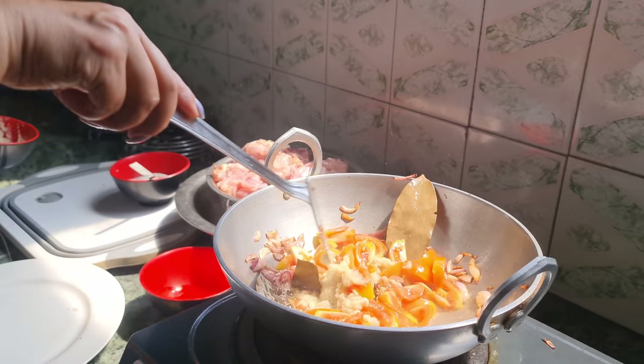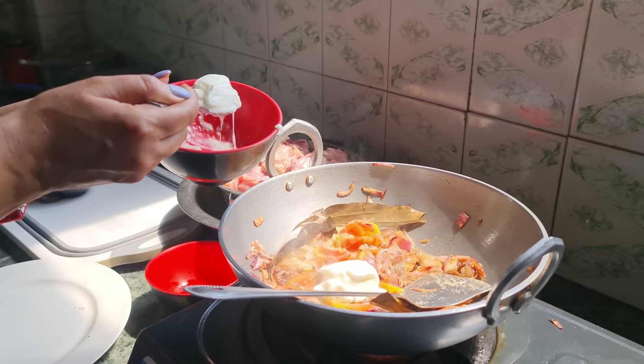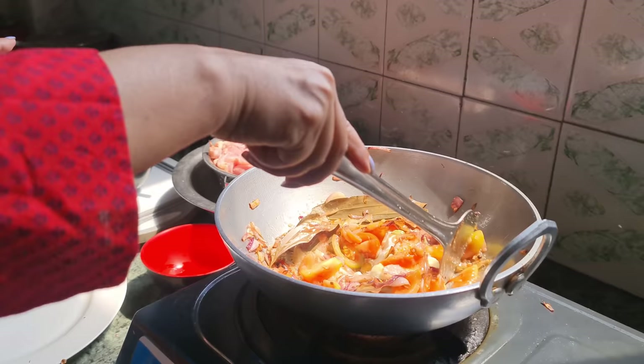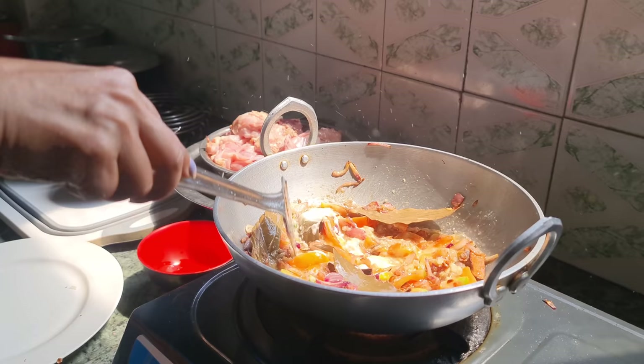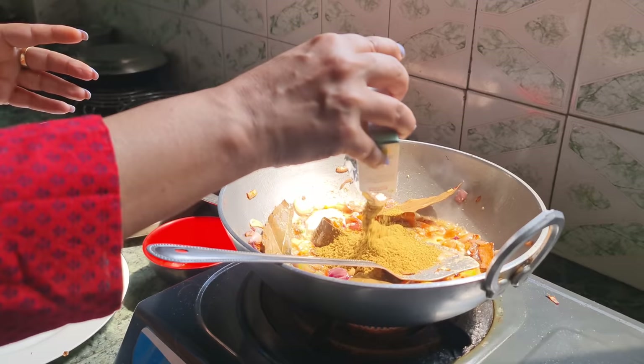We've got a lot of oil and we're going to make it a little more. We're going to make it a little more like the beef. We put the biryani masala in the pan and simply put the other butter as well.